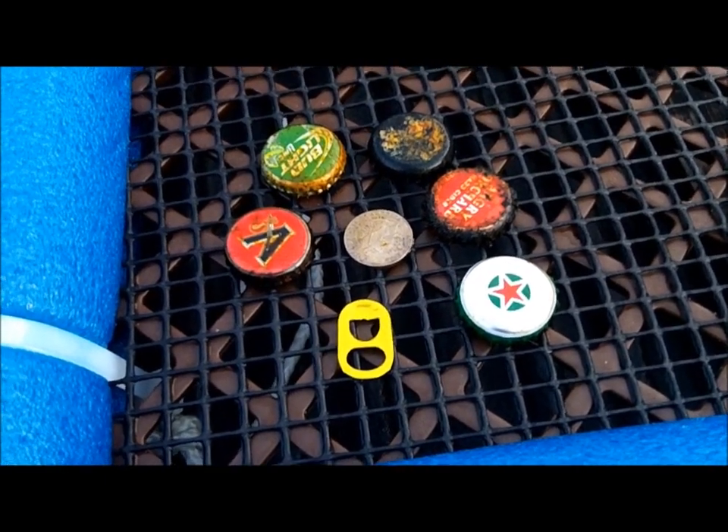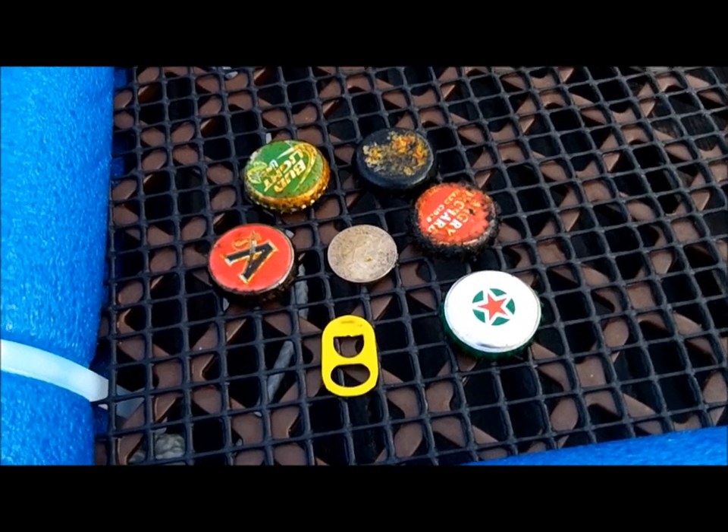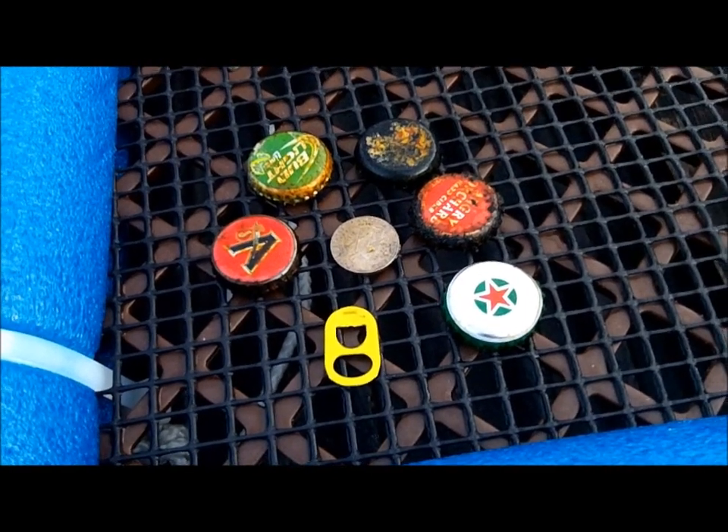Dr. Beaver got a ring — a silver ring with a big blue stone in it. I just got a text with a picture of it. I'll add it to the end of the video tonight.